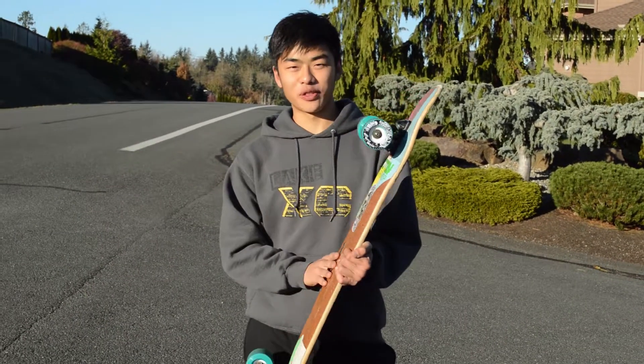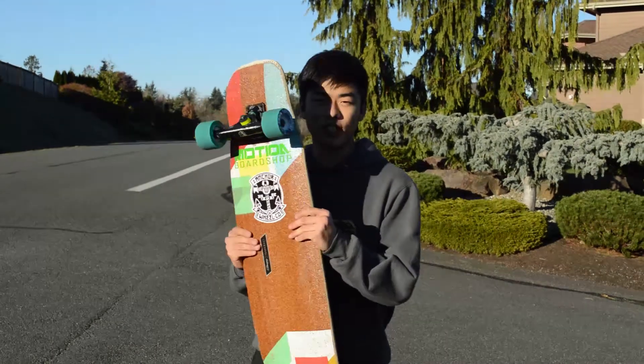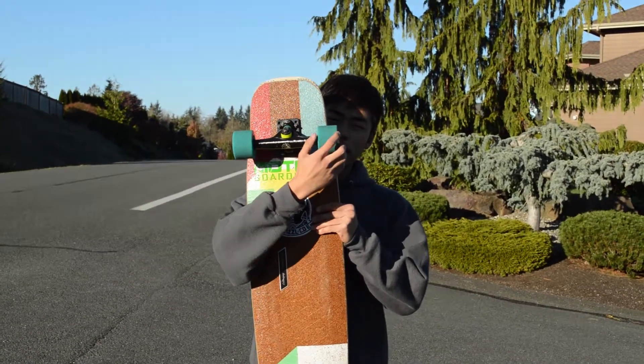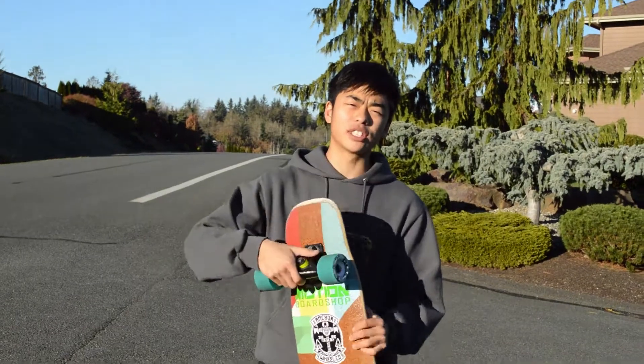My name is David Ju and we're here with a wheel review about anchors. They are 70mm tall with a 37mm contact patch, but as you get past this beveled lip right here, it becomes 42mm. They're 81A and they come with a stone brown finish, and they're center set.